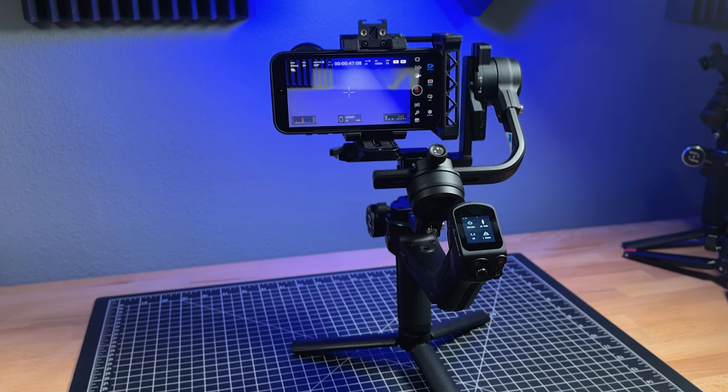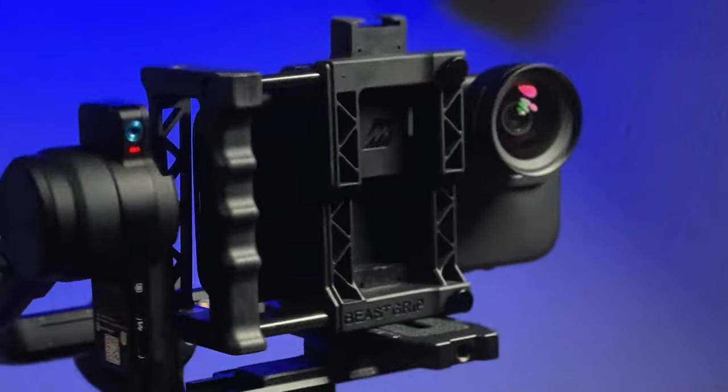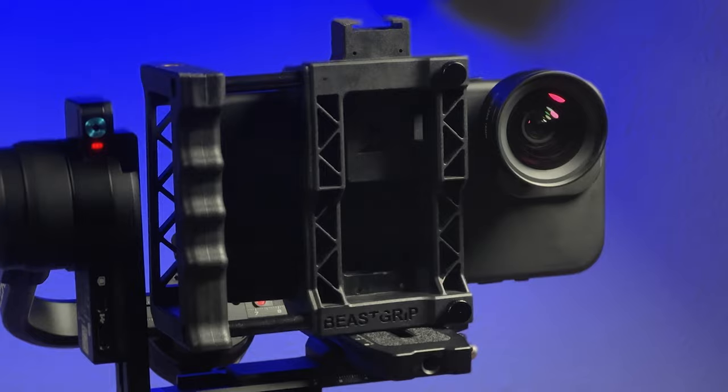Smartphone stabilization has gotten so good that you don't really need a gimbal that much if you're using the phone only. But if I'm loading it up with a BeastCage or a BeastGrid Pro and lenses and that kind of thing, then I want a gimbal that will carry that load. So for me, that's all I really care about beyond some of the special features these gimbals offer.